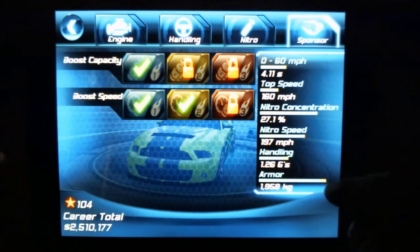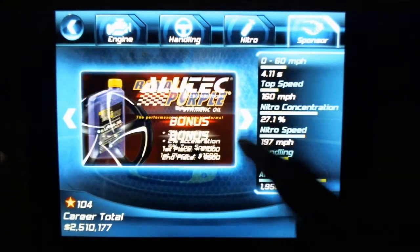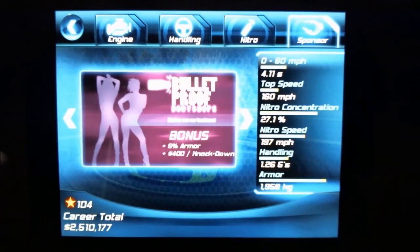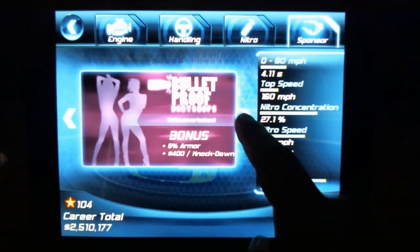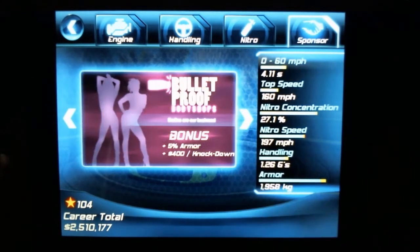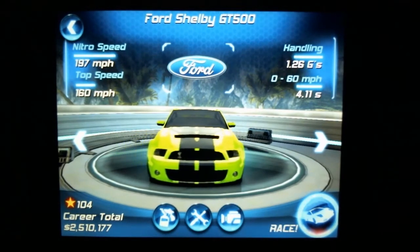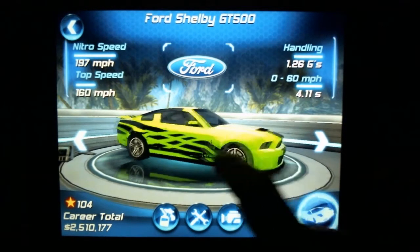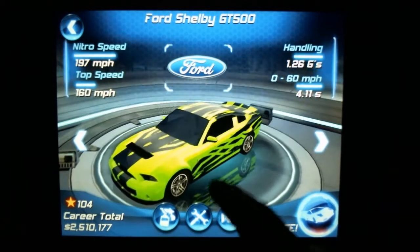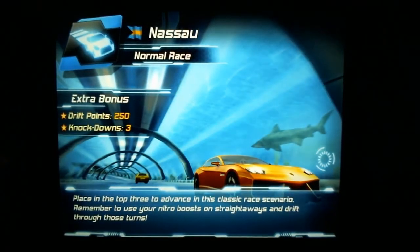There are also different sponsors you acquire throughout the course of the game. Each sponsor gives you a different bonus at the end of each race, which adds to the gameplay. Let's go ahead and do a race and see what kind of damage we can do.